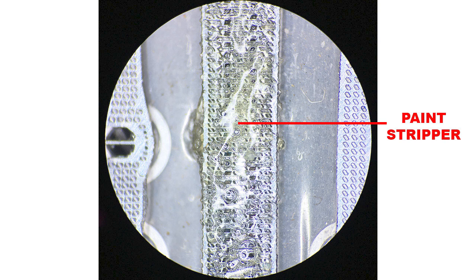I place the print head in an ultrasonic cleaner just to wash off the paint stripper completely. Then I check the nozzles again — if there is still dried ink, I repeat the entire process until the nozzle is completely clean.